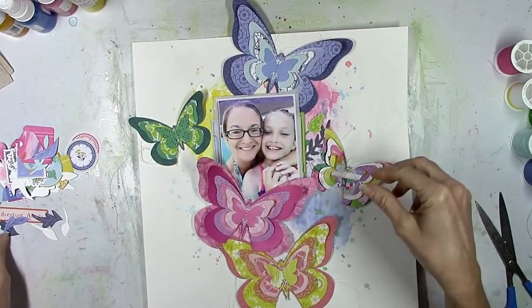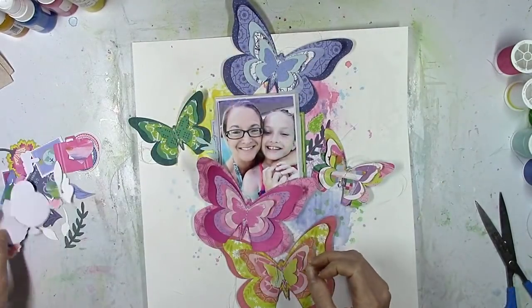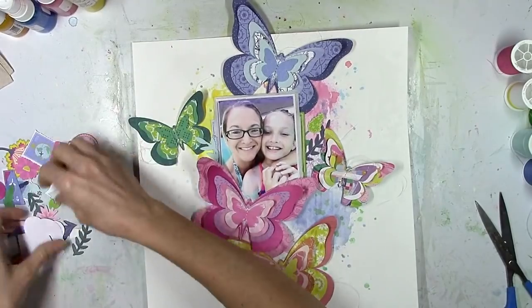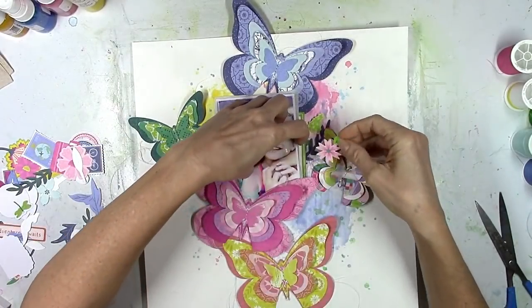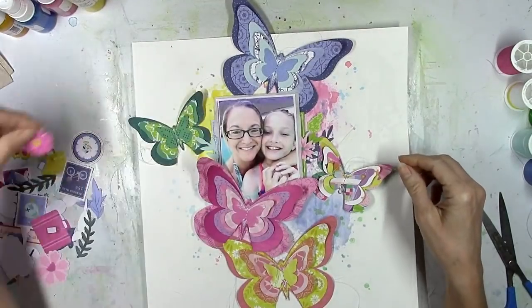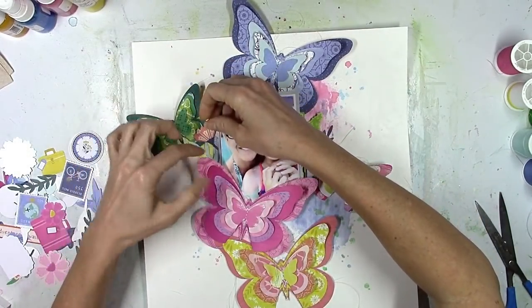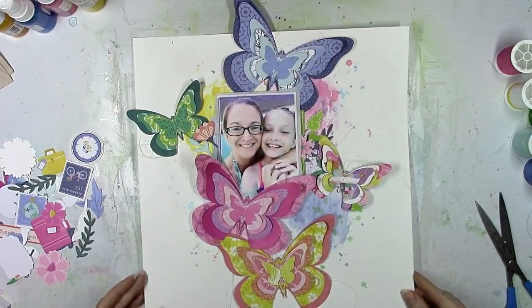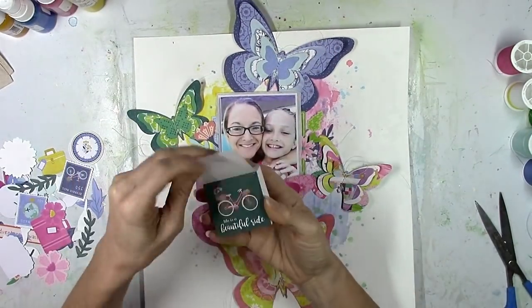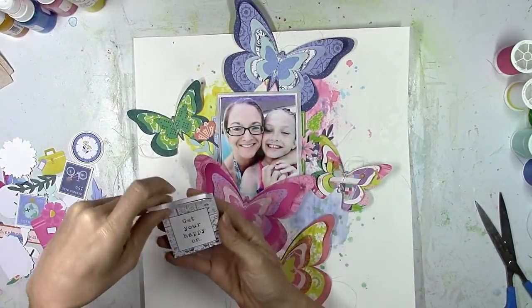I pulled out all the die cuts from the ephemera die cut pack from Horizon and I'm just going to tuck in a couple of leaf sprigs, a couple of flowers. There were two label pieces — I stuck those under there first just for little slivers of color. I've got a light blue one on the left and then that lime green one on the right — that's just to spread the color around and pull the green over to the right and the blue over to the left.